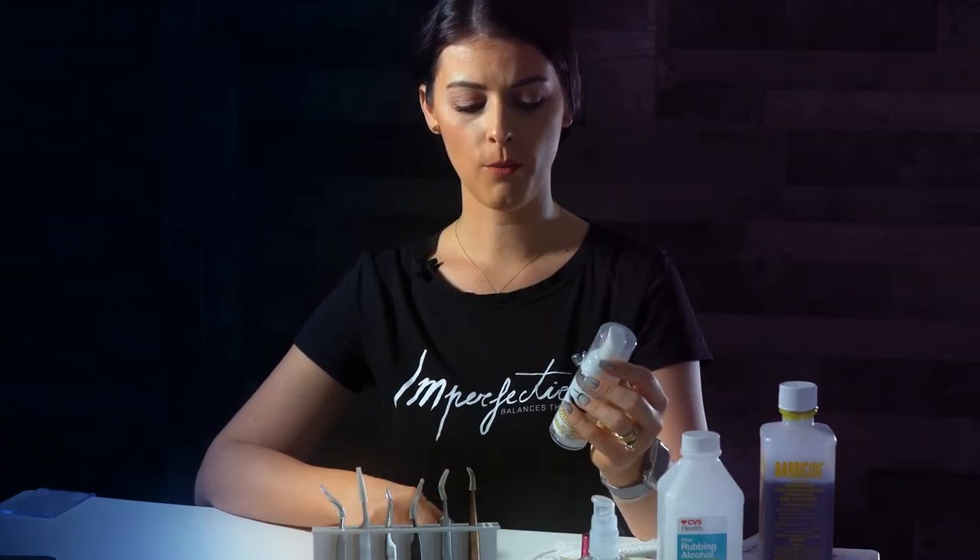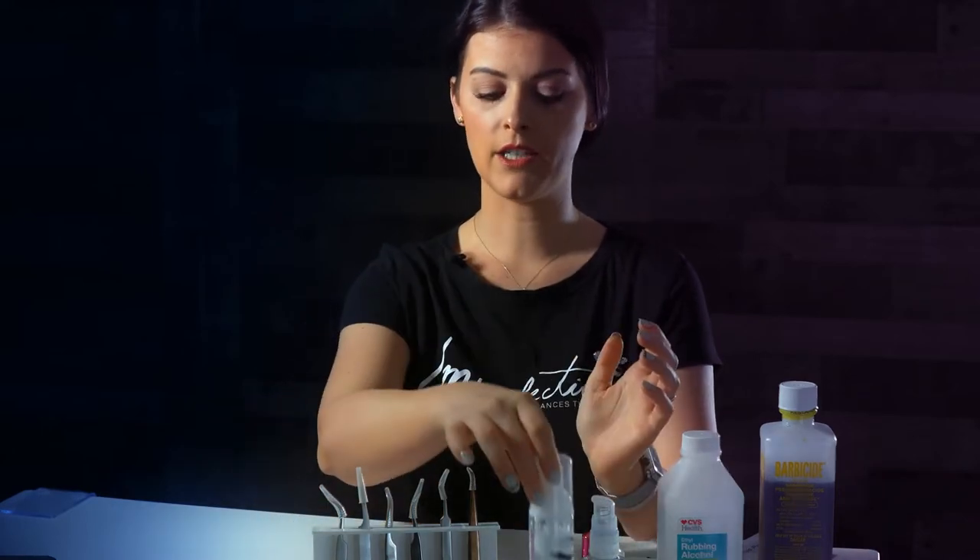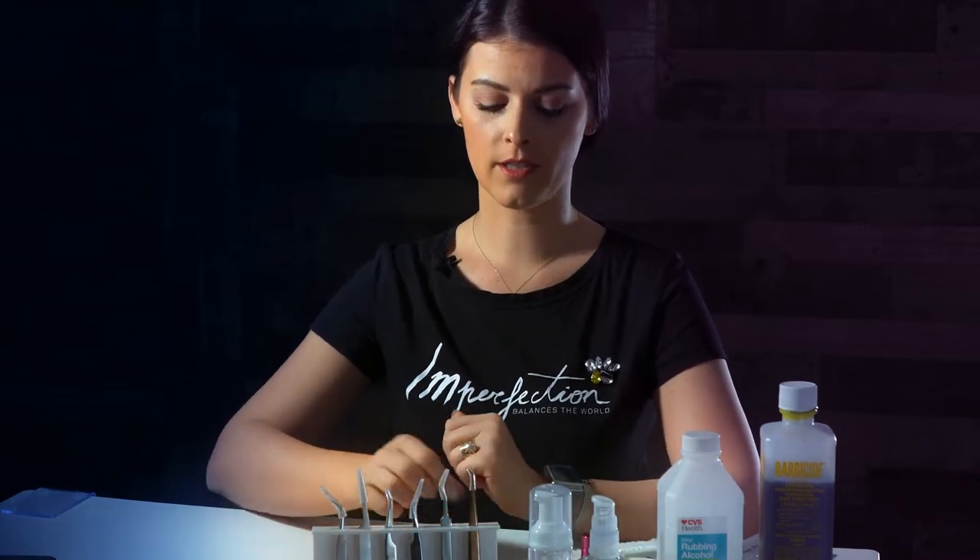Also, I have a foam bottle right here with a lash cleanser. What I do is I mix a tablespoon of Aveeno cleanser and just fill it up with water, and you can clean the lashes right before you start the full set.